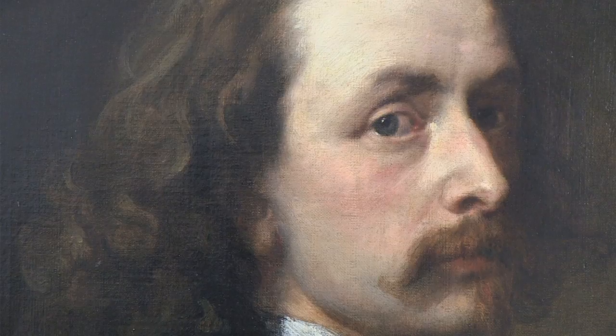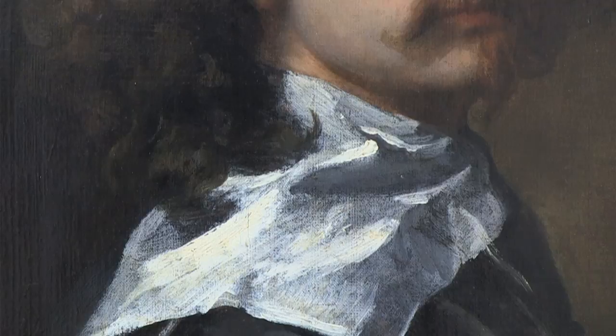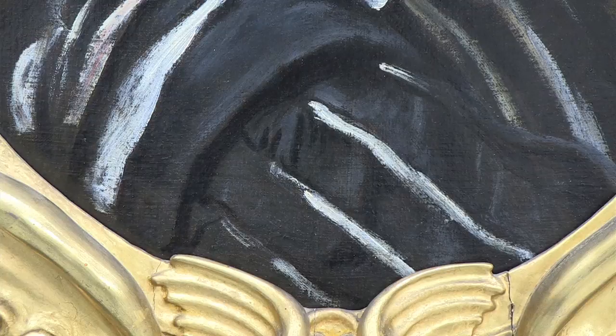The painting is an amazing example of Van Dyck's work — it's got incredible brushwork. The confidence and ease with which the paint is applied to the canvas is an indication of the confidence and charisma of the artist, and it really shows through in the portrait itself.